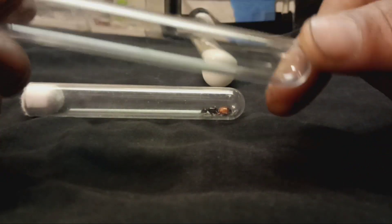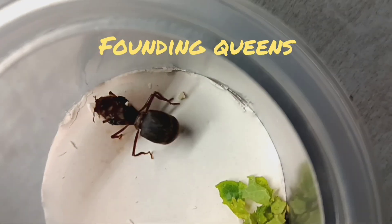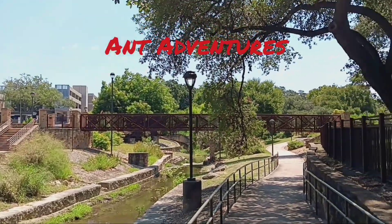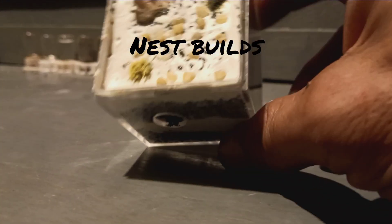And it all starts right here with this test tube. Welcome back to my channel. My name's Alan, but you can call me Al. I hope you enjoy today's video.